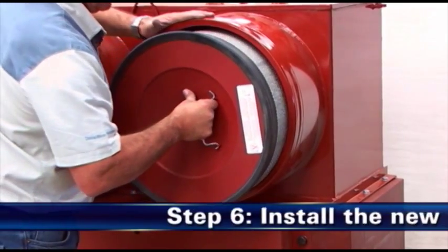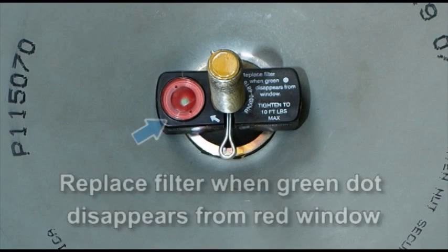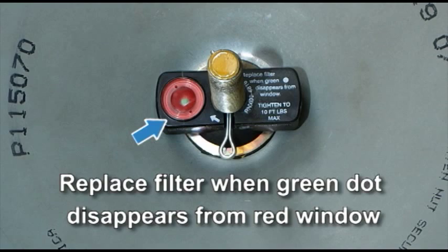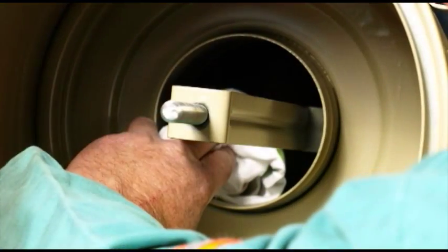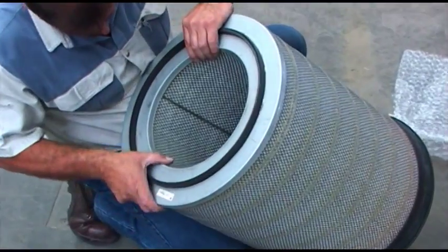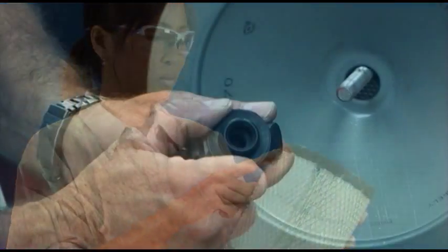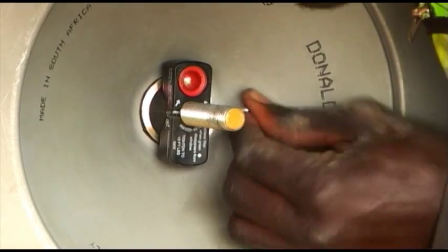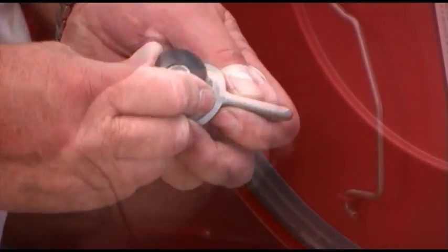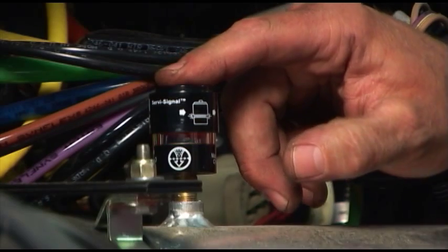Step 6: Install the new filters. The safety filter should be replaced every three primary filter changes or as denoted by the safety signal service indicator. When replacing the safety filter, install the new filter immediately or cover the inlet with a cloth so that dirt is not ingested. Before installing the new filters, inspect them for shipping damage and gasket integrity. If a filter is damaged, do not install it. If the safety filter is being replaced and a safety signal is used, secure it in place with a split pin. Secure the primary filter in place with a wing nut using a new gasket washer. Use a new wing nut clip and reset the filter service indicator.